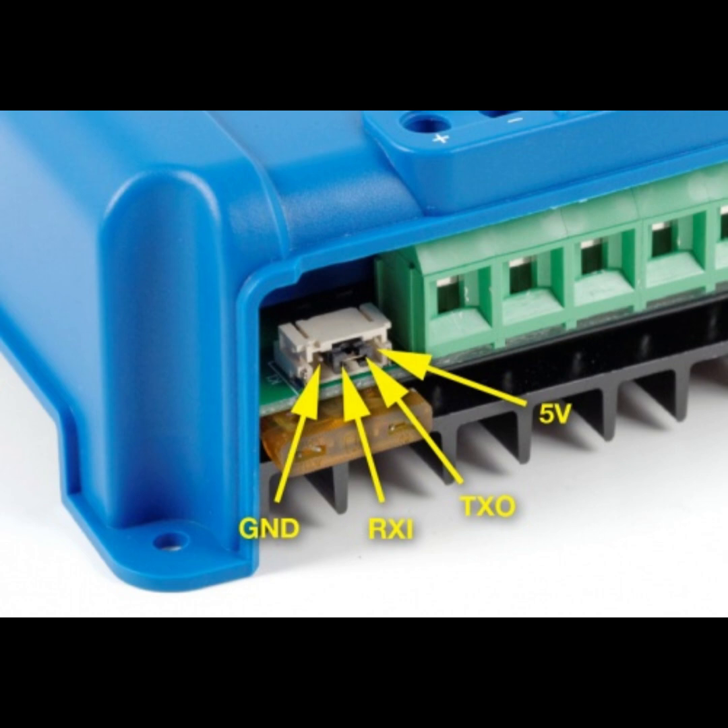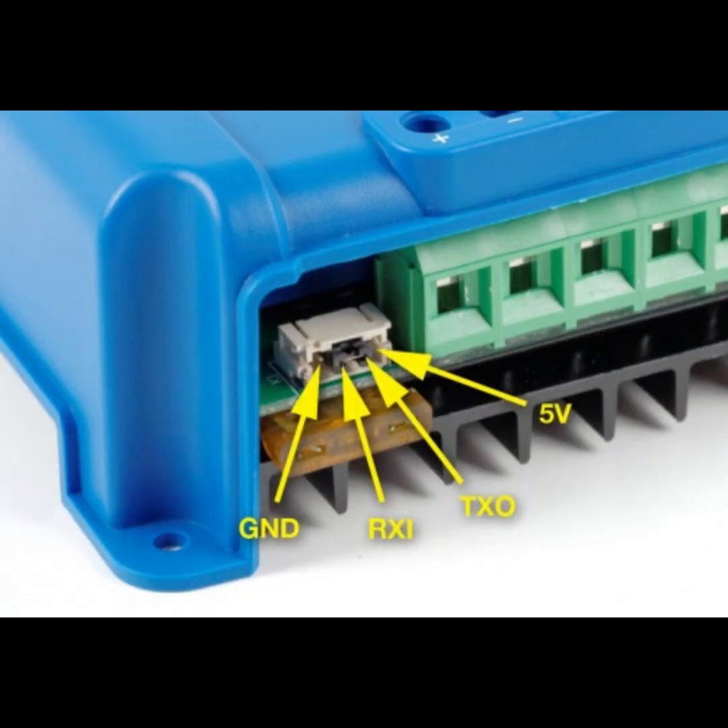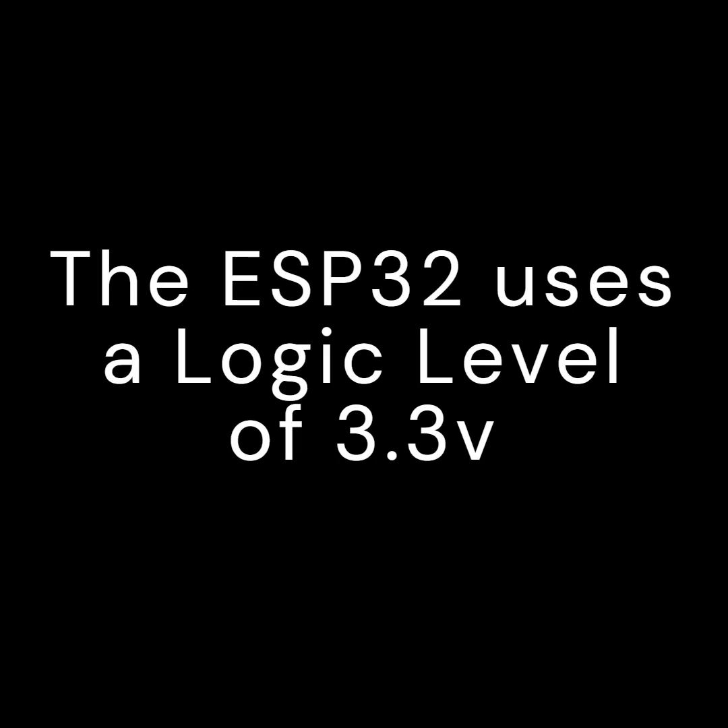Firstly, a word of caution. Victron admit that this port has no protection circuitry, and connections to it carry a risk that will certainly cause the unit to malfunction permanently if wired wrongly. Victron do not have a set voltage for the logic level on its VE-Direct port — some have a 3.3V logic level and some have a 5V logic level. It is important not to connect 5V to a 3.3V logic level.